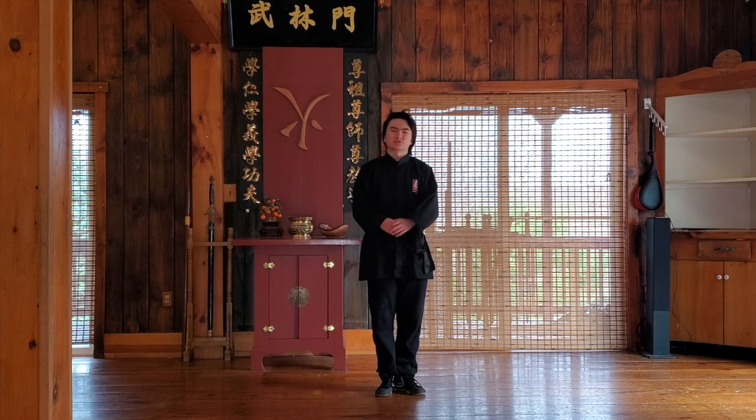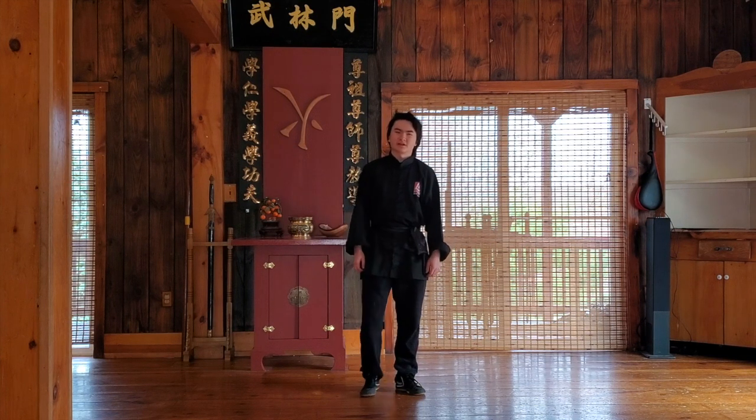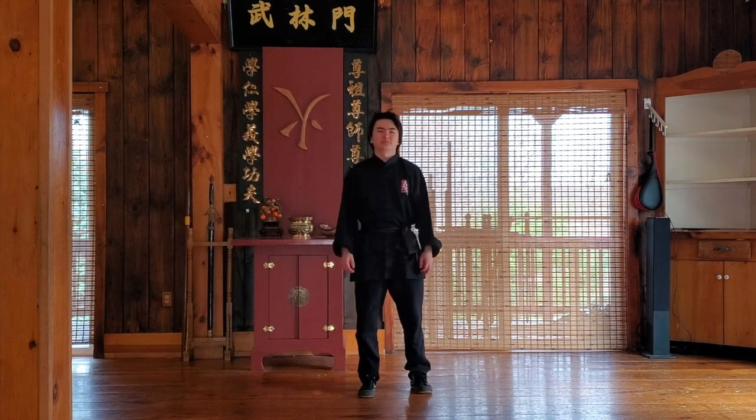Hello sir. Today we're going to be working on control — everybody say control sir. So here are three tips to help you with control, and everybody say hands up.